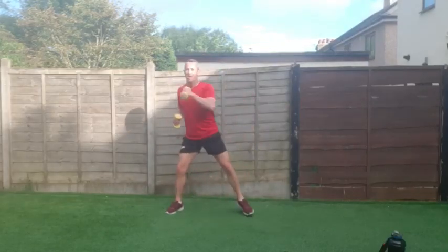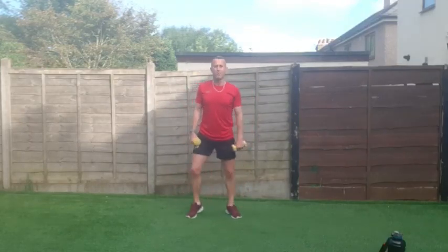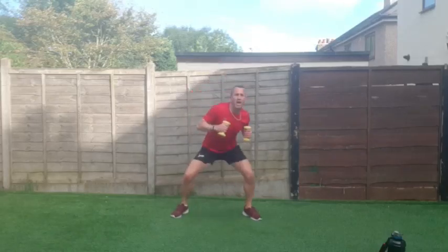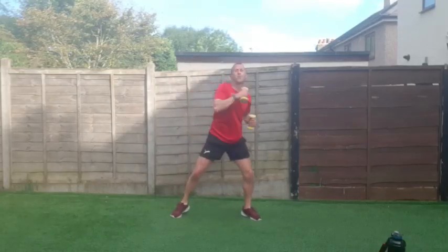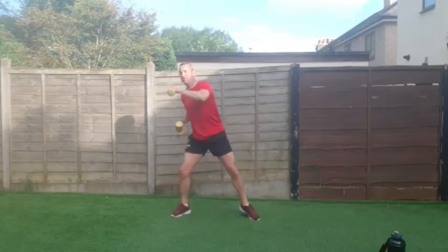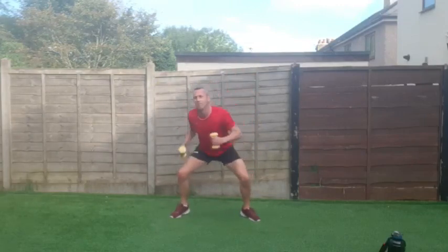We've got the dip and reach — dipping down and reaching or punching across. Come on, we're on the last round, almost halfway through. Two, one and go — let's work it, come on! Push your body — push yourself, add that five percent if you can. Work it a little bit more.